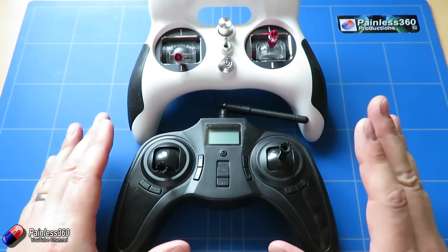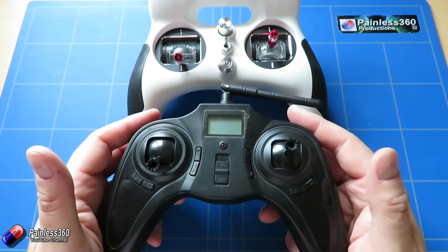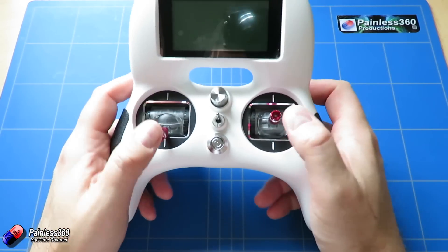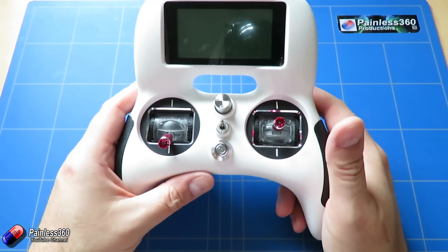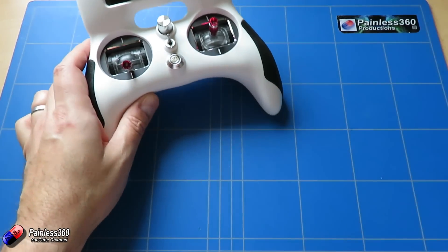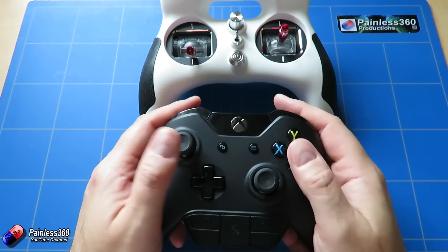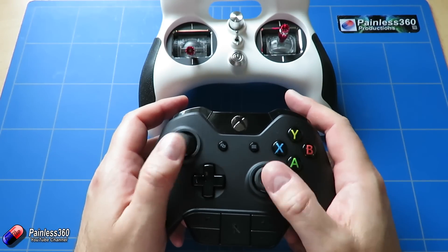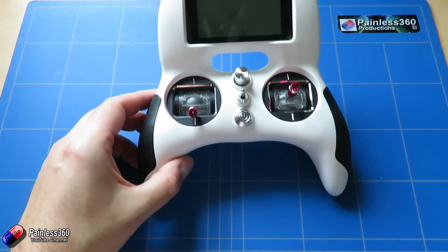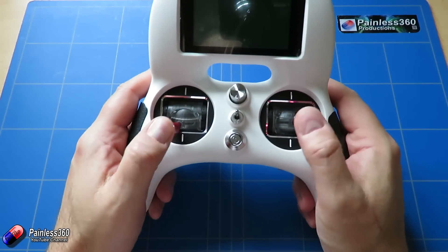The Hubsan and those kind of models are what I recommend people go out and learn to fly on, so moving on from something like that to this radio is going to be an easier move for a new pilot than moving to a more traditional radio. Similarly, if you're coming from the PlayStation or Xbox generation where this feels more comfortable and you're a thumbstick kind of person, then moving on to this kind of remote control radio is going to feel very natural for you too.